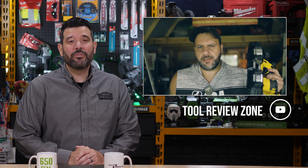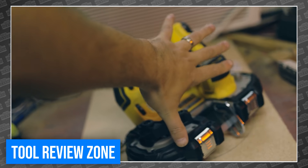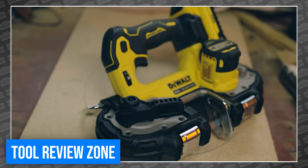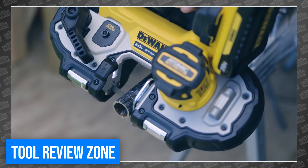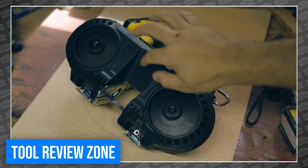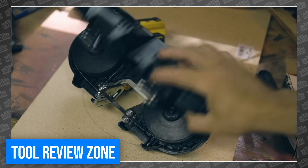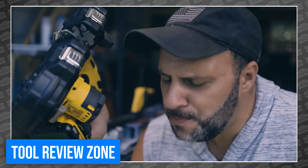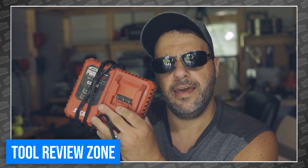Starting with Clint over at the Tool Review Zone, who got his hands on a brand new DeWalt Atomic 20-Volt Compact Band Saw — but don't let the adorable exterior fool you. This little beast is exactly as powerful as we've grown to expect from the Atomic 20-Volt series. Clint specifically finds favor with the creative blade guard that not only protects your fingers but also does a decent job of collecting metal shavings, keeping them out of your clothes and eyeballs. Overall, he seems pretty happy with the new bandsaw and couldn't find any major negatives.